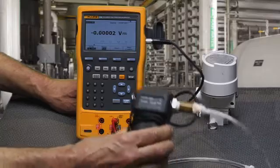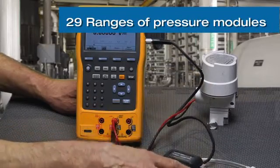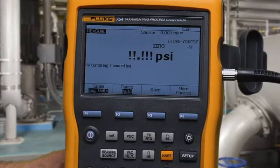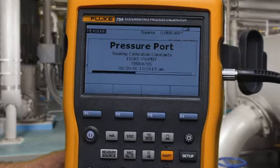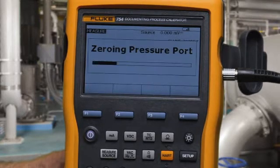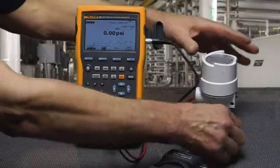We're going to measure the pressure on the output of the I2P using a pressure module. We make our connections, select measure pressure, the calibrator finds the pressure module, and we press clear zero to make sure we have a good zero. Then connect the pressure module to the output of the I2P.